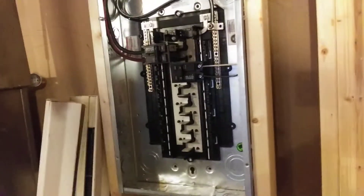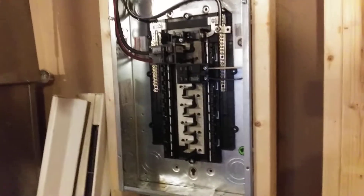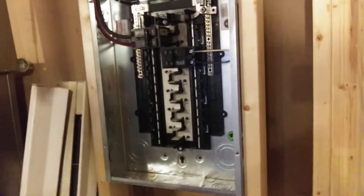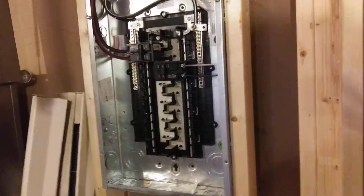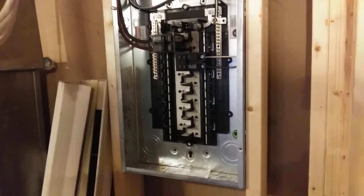Hey, this is James Glass, and I'm here working on my tiny home. I wanted to show you how you might bond a panel if you needed to, and how modern panels usually make this super, super easy.